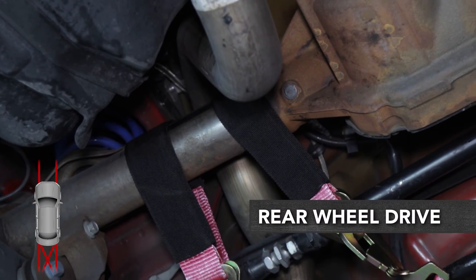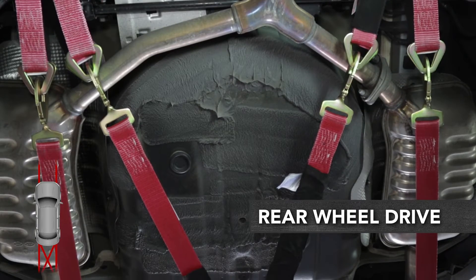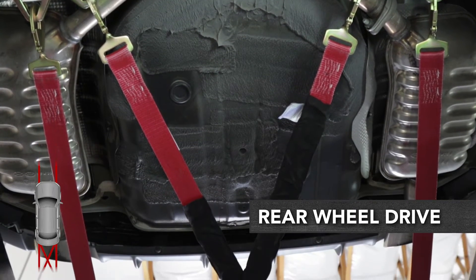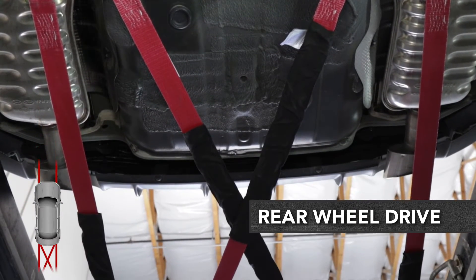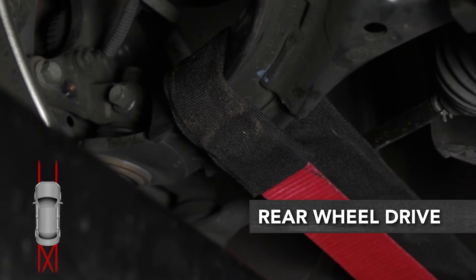For rear-wheel drive vehicles, attach two tie-down straps from your anchor points directly to the rear of your vehicle, and two additional straps at an angle as shown. Then attach two additional straps directly to the front.